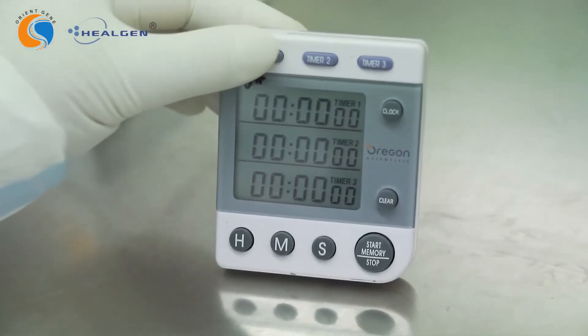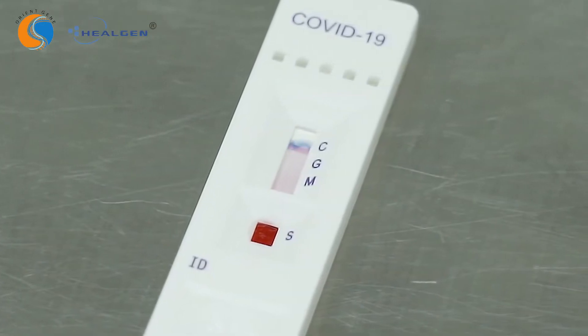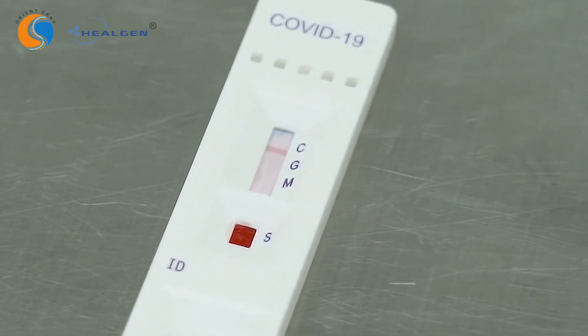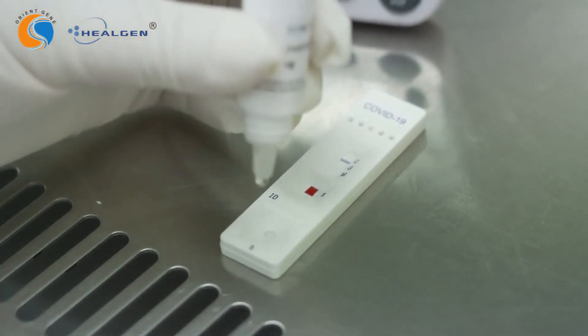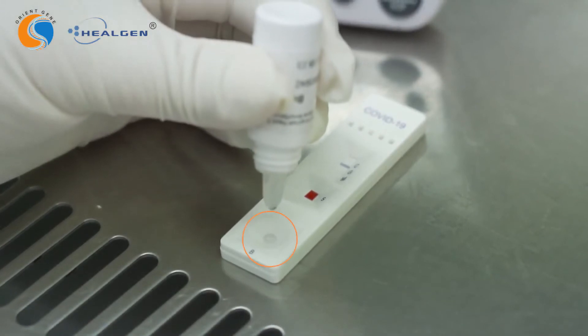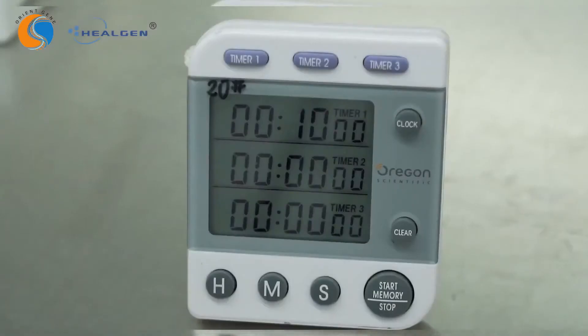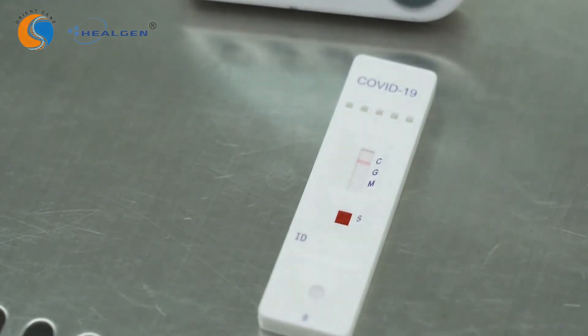Start the timer. If, after two minutes, the sample has not moved across the test window or if blood is still present in the sample well, add one additional drop of buffer to the buffer well. Read the test result in 10 minutes. Do not interpret the results after 15 minutes.